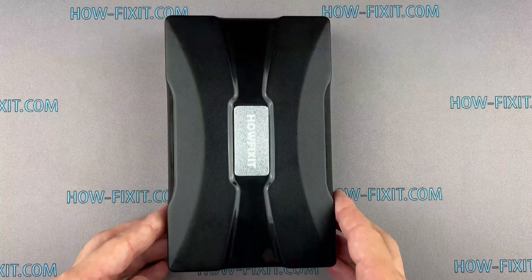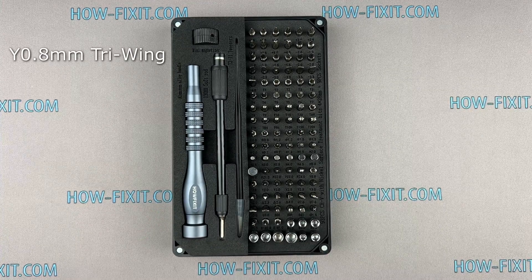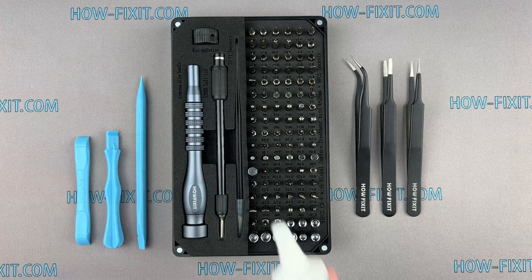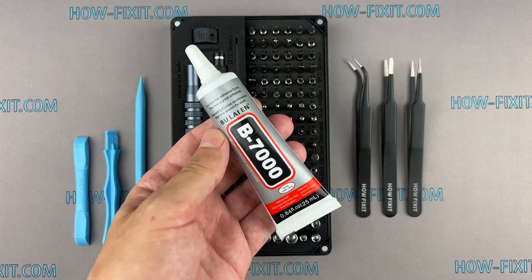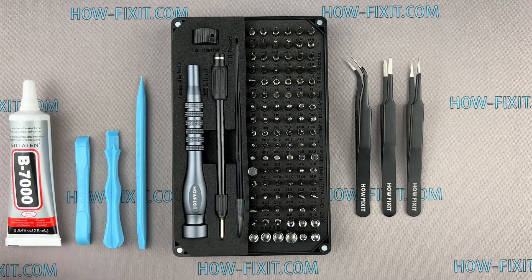To disassemble the Apple Watch, you'll need the following tools: a screwdriver set with a tri-wing 0.8mm screwdriver, tweezers, and plastic opening tools. For glue, I will use B7000 glue due to its high elasticity, anti-vibration, and water-resistant properties.